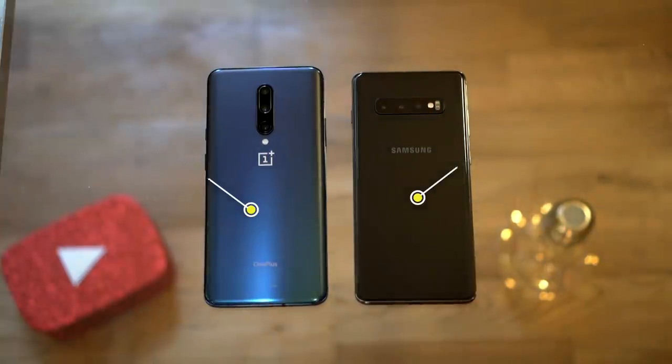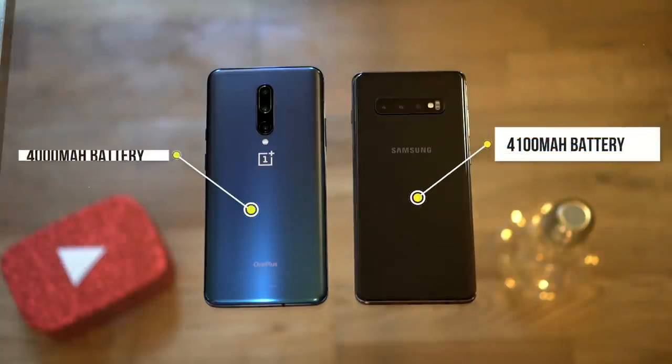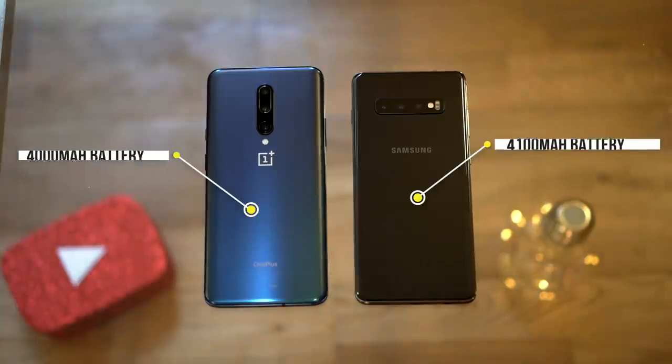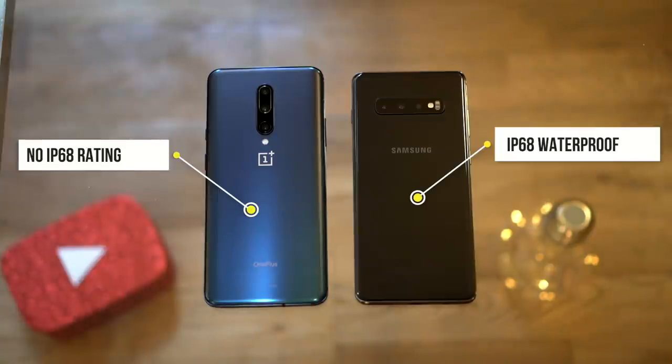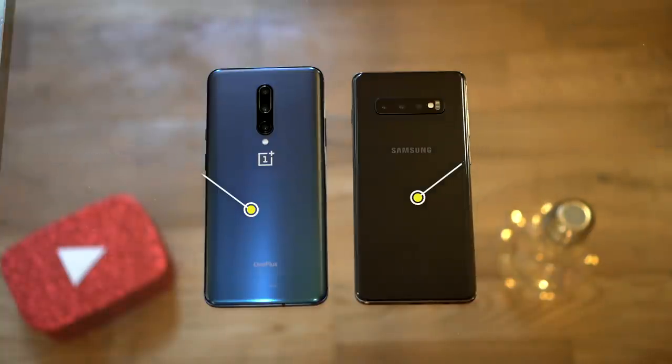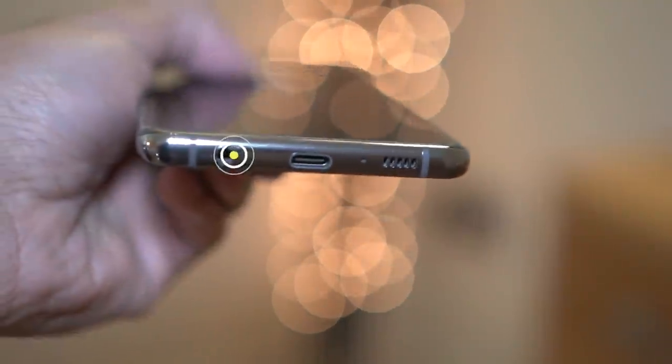The Samsung S10 Plus battery life is a huge 4,100 milliamp hours, and the OnePlus 7 Pro is slightly lower at 4,000 milliamp hours. The Samsung S10 Plus also has an official IP68 dust and waterproof rating, and the OnePlus 7 Pro doesn't have any IP rating, although tests have confirmed the phone is fine when exposed to water and dust.